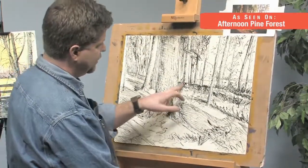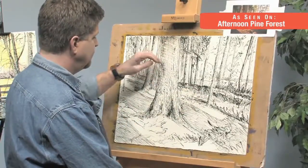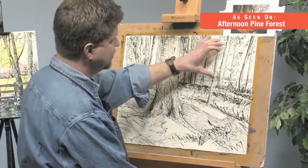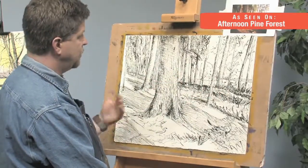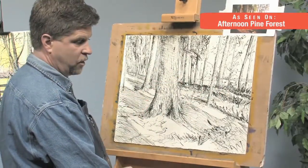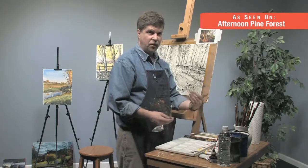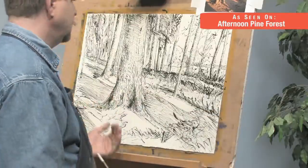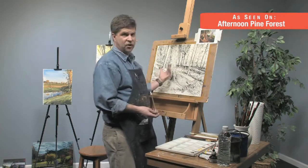I've accentuated some of the shadows, defined some of the images, made them a little bit more textured and more rounded, and now we're going to add a very light layer of watercolor. This is going to be similar to a traditional watercolor technique where we go in with lights. The difference from a normal watercolor technique is I already have some darks established.